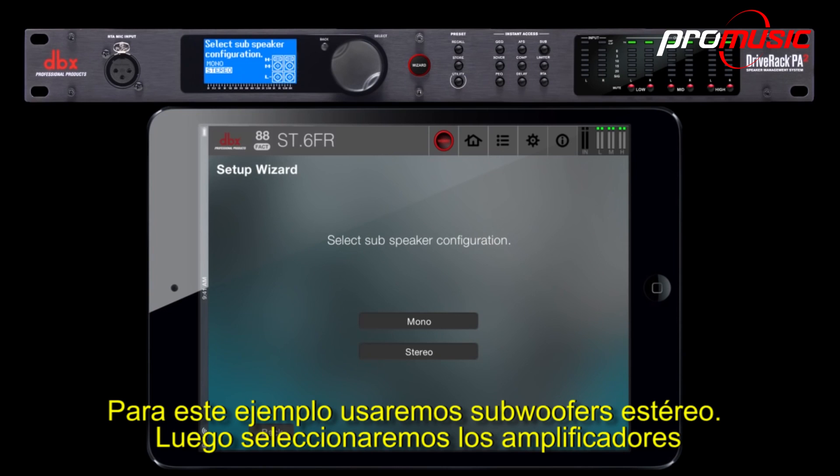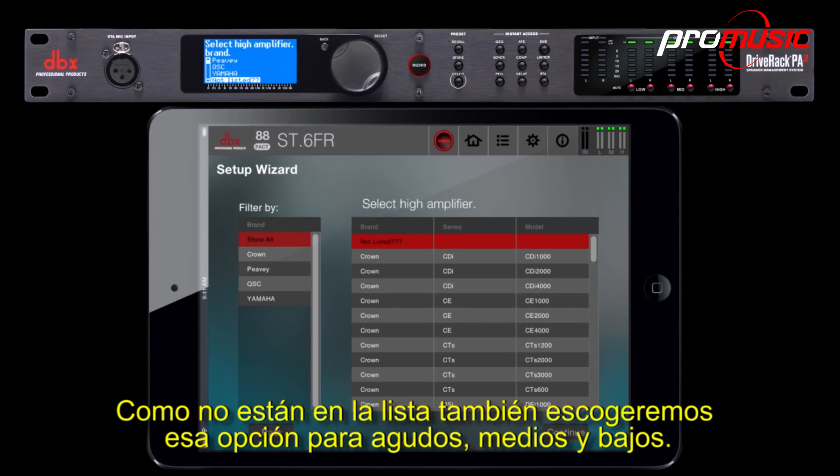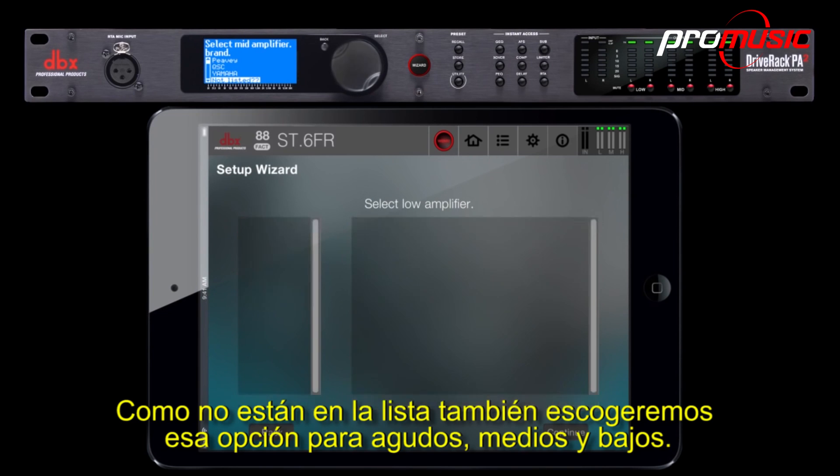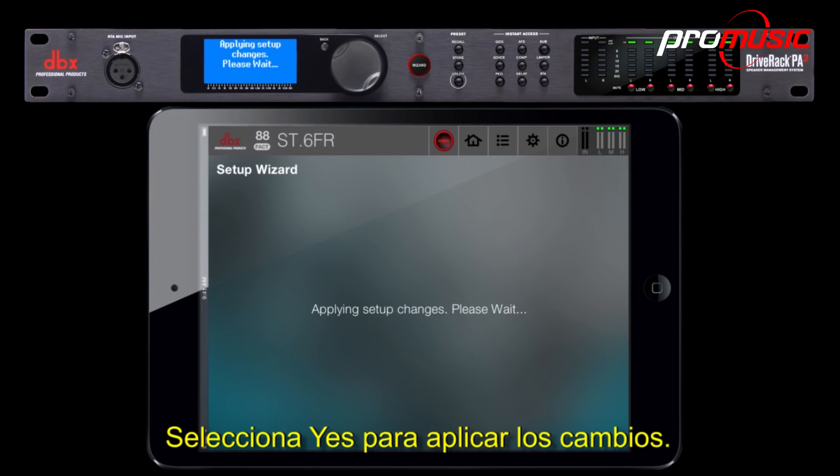Next, we'll be selecting the amplifiers. Since they're not listed, we'll also choose that option for highs, mids, and lows. If you're using powered speakers, then choose Not Listed as well. Select Yes to apply the changes.